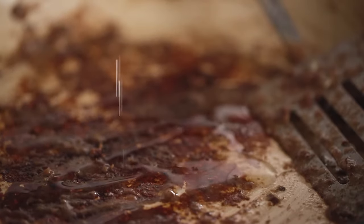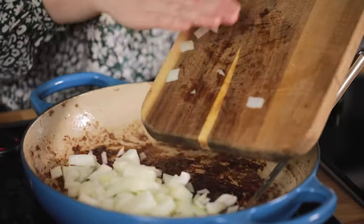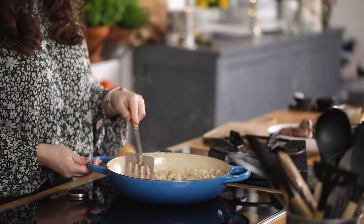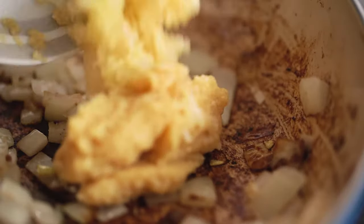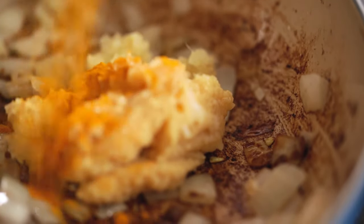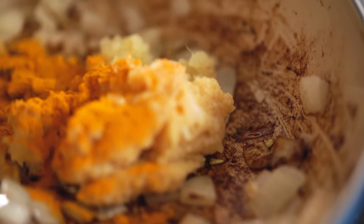Add a tablespoon of vegetable oil to the pan. Now add a diced onion to the pan, turn down the heat and cook slowly for a couple of minutes until the onion begins to soften. Add in five cloves of minced garlic, two tablespoons of minced ginger and a teaspoon of turmeric and cook for another couple of minutes while stirring.